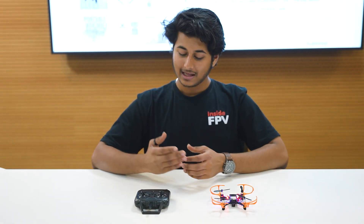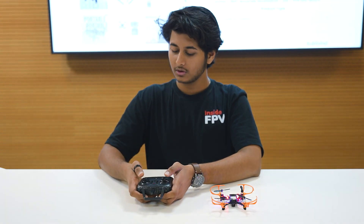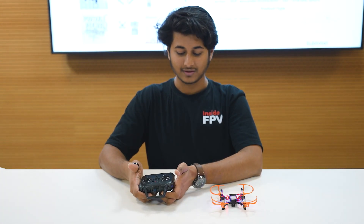Once your drone is assembled and the transmitter is on, we will learn how to arm the drone. To arm the drone, follow this gesture: take the sticks diagonally inwards, down, and then diagonally outwards. Now our drone is ready to fly.